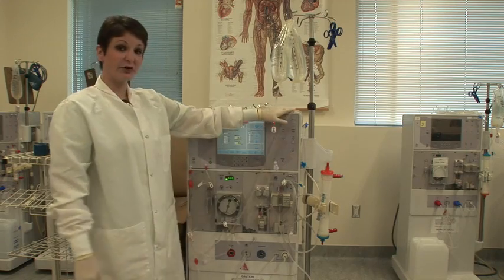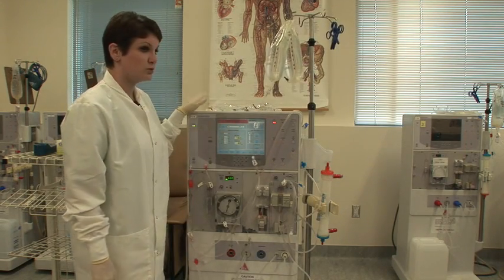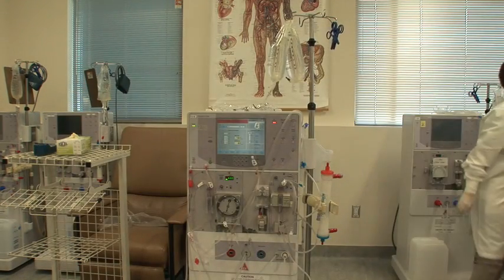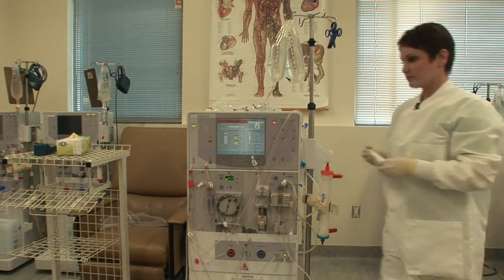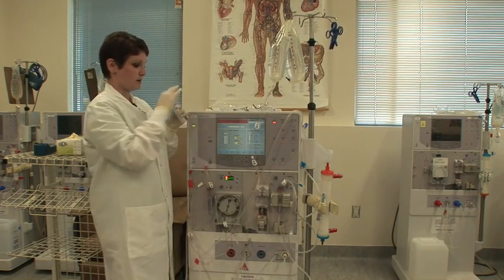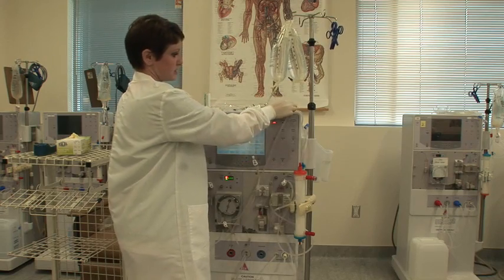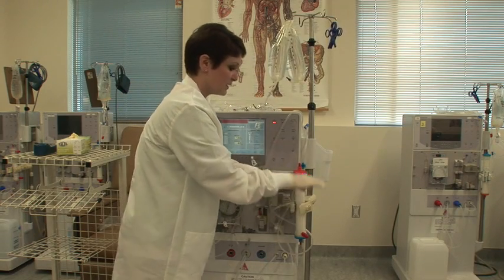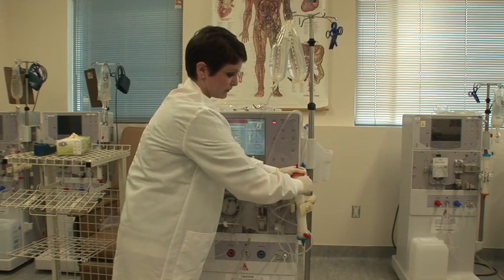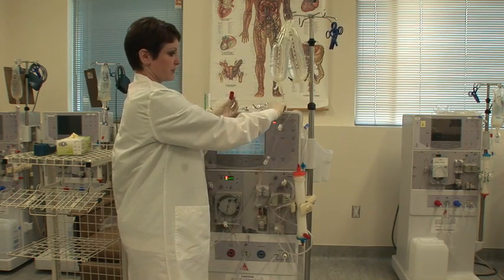My arterial side is now primed. I'm going to do a positive presence test with the Parasay 500 test strips. I'm going to take one out, and you can set it on top of your machine if you need both hands. Take off a dialysate port cap of the dialyzer, and you can see that when you take it off, there's a little bit of fluid in there.